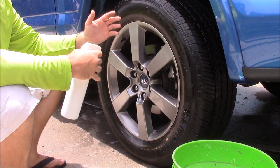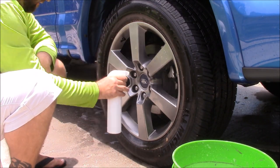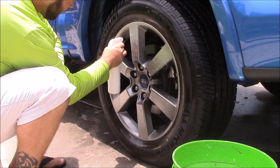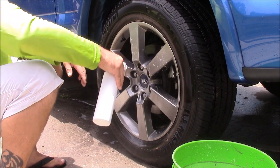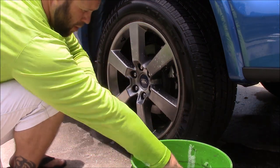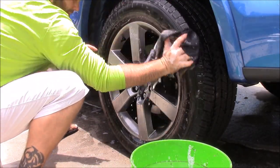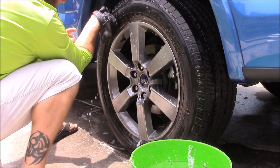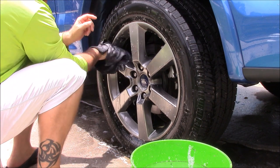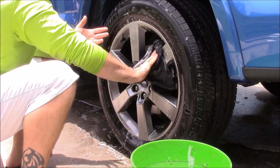With this brand new wheel cleaner you can get that off with no problem. Give the face of the wheel and the barrel a good spray. I take my black wheel towel — and I know that's crazy because it's a wheel cleaner, but it smells good too — I wipe the tire down with just the towel. I don't use brushes generally.